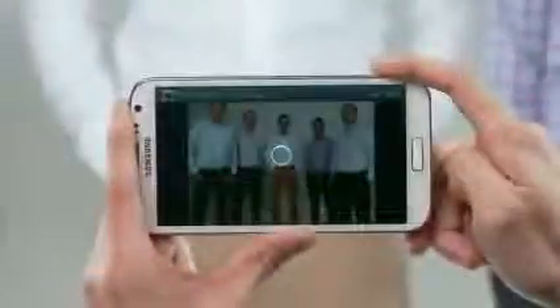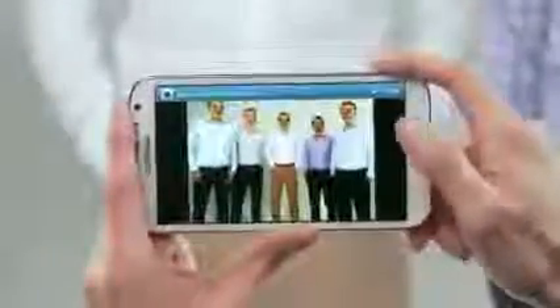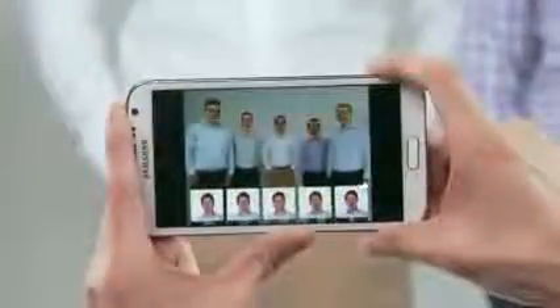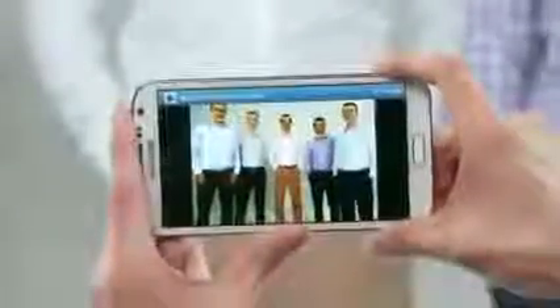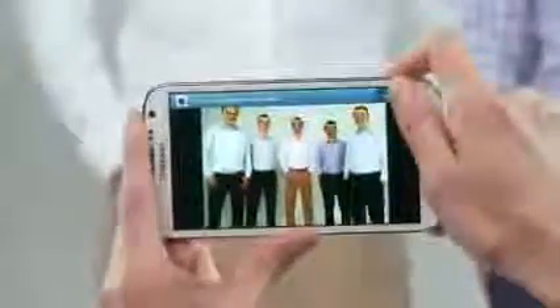So if I take a photo of my friends, we can see right away that Everett looked really stupid here. But luckily, because I used the Best Face feature, I can select Everett's face and choose a better shot of him — all happy and smiley-faced — that was captured just a moment earlier. Now I have a great photo of all my friends looking good together.